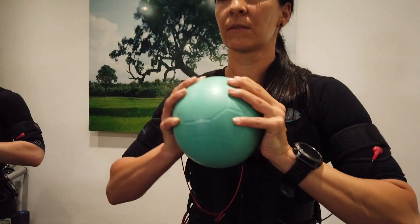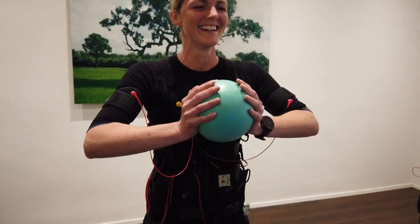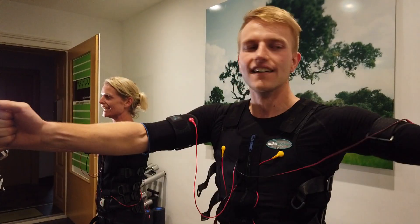It is an innovative muscle training in a living-room atmosphere, where you are not left alone. Because Susanne Dorninger not only sets the exercises but also pays close attention to every detail.